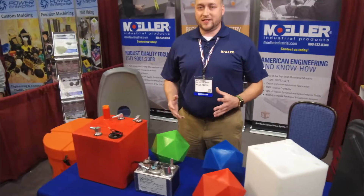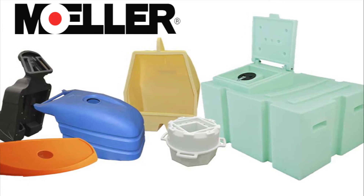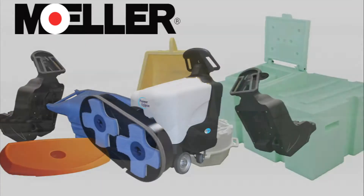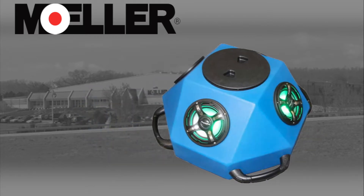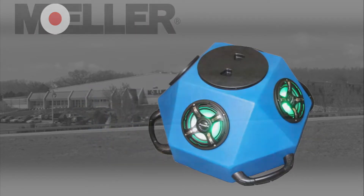Rotational molding is a science that you have to learn. We take a two-part mold, put the plastic inside of it, and heat it to a certain temperature. We create an axis where it's spinning, and you end up with basically a centrifugal force that gives you a hollow part on the inside.